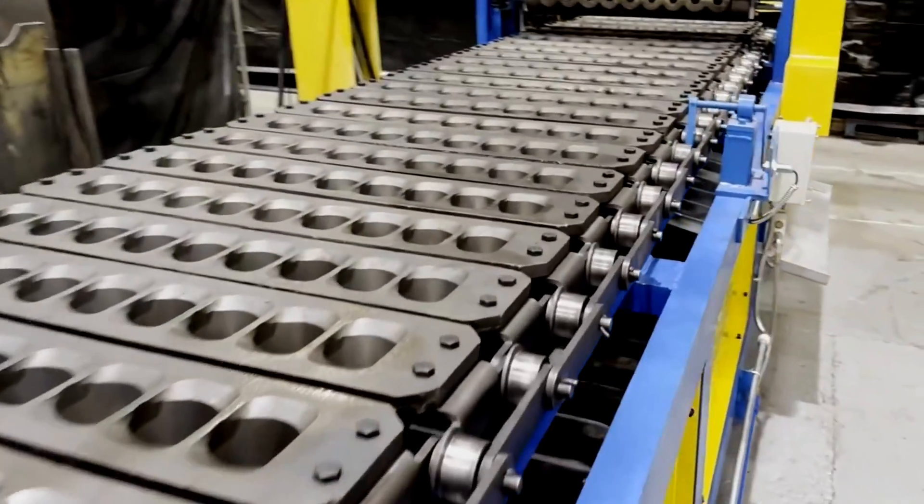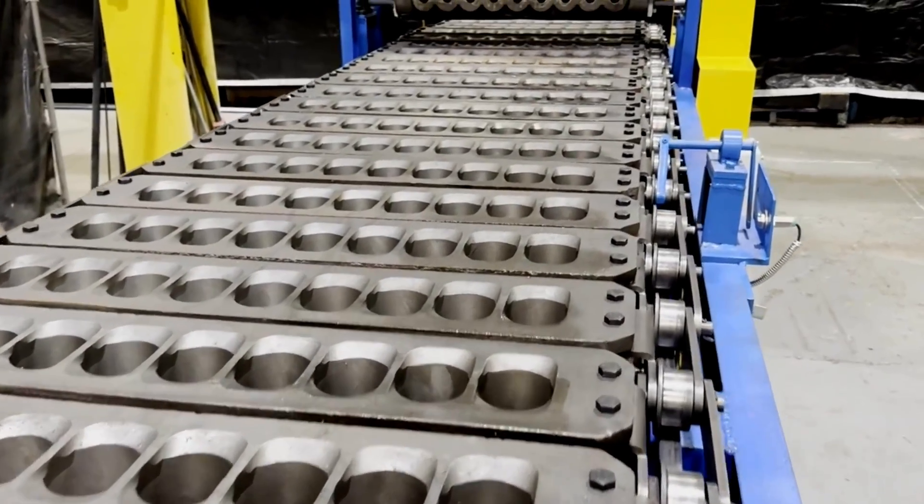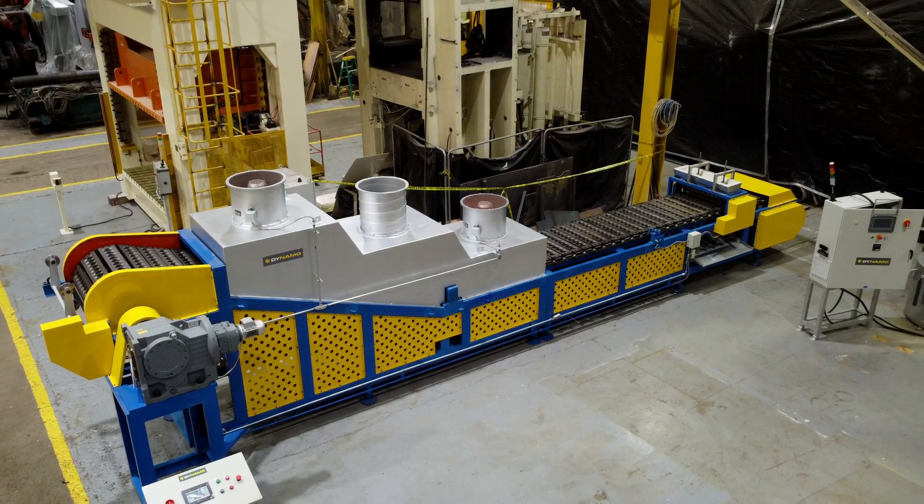Aluminum deox shapes are used as a deoxidizer in the production of steel. They help to remove oxygen from liquid steel during the steelmaking process.